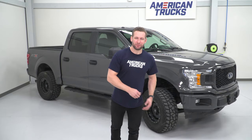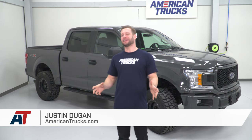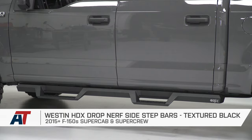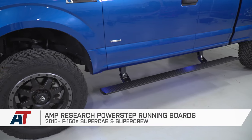On this installment of What's Up With That, we're breaking down the five most popular sidesteps for your viewing pleasure. Justin with americantrucks.com, and on this installment we're taking on the sidestep category to break down the many different styles and designs: nerf bars, running boards, drop steps, rock sliders, and power steps. We're gonna talk pros, we're gonna talk cons, and hopefully help you guys decide what's best for you and your rig.